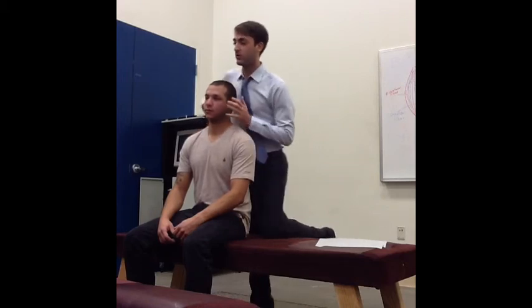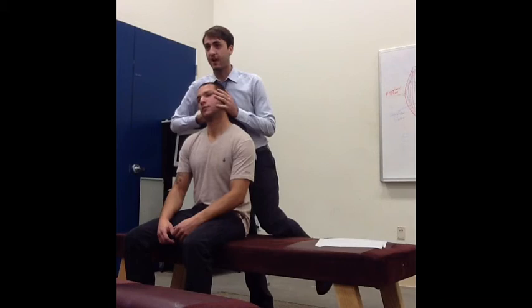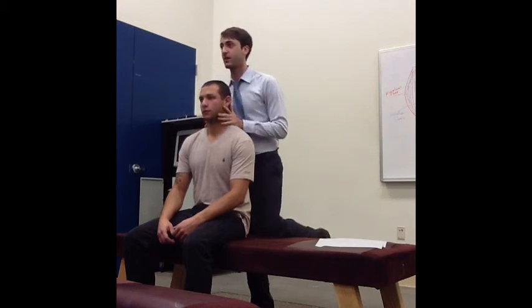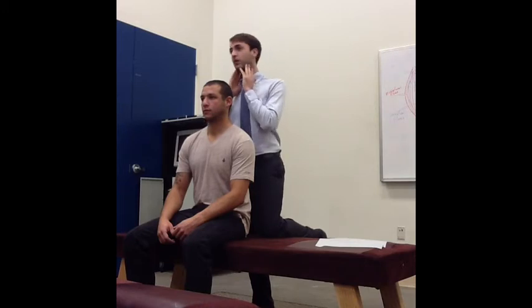What would the neuro guys do? Probably fast-stretch this side of the neck, decreasing the tone on that side and increasing it on the other, which pulls the neck back over and takes pressure off that arterial supply. Really easy.